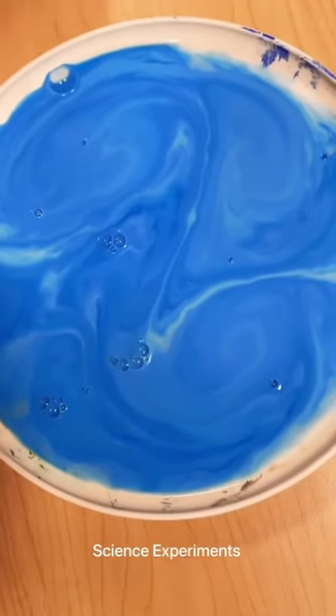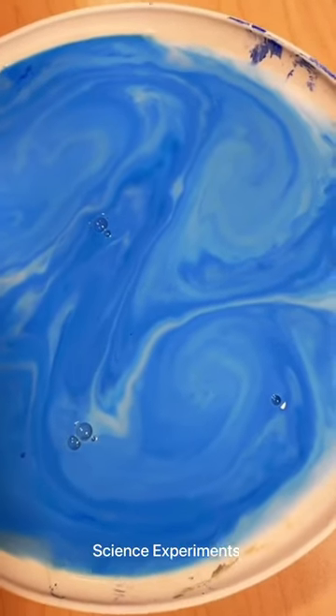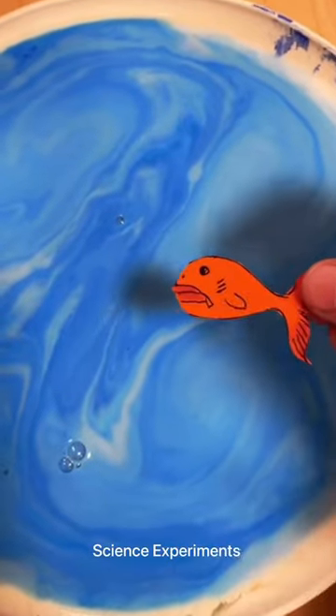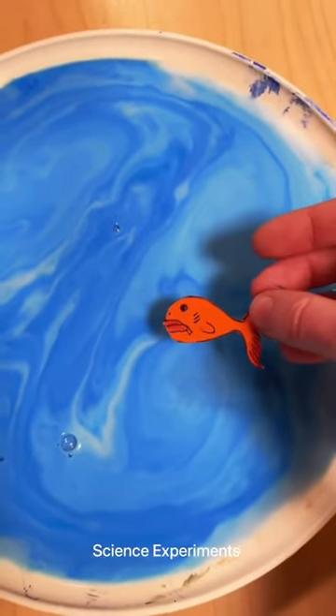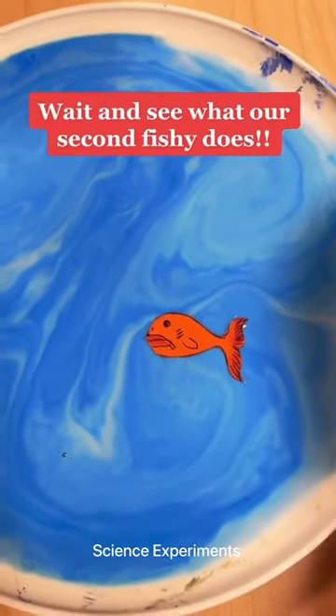Let's see if we can get the fishies to swim in our ocean. Let's take our first fish — we're not going to do anything to it. Do you guys think he's going to swim? Yes. Okay, well let's see. Put a fishy in. Oh no, he didn't swim. He's floating but he's not swimming.